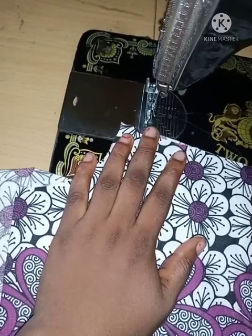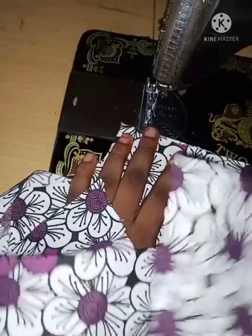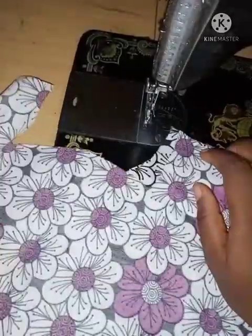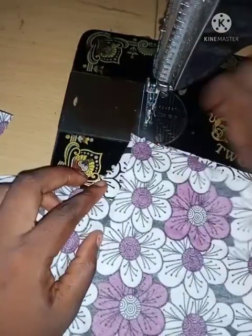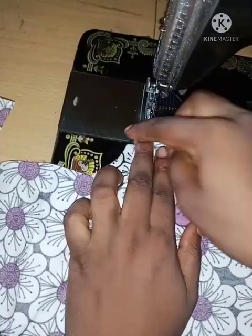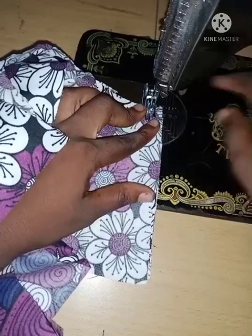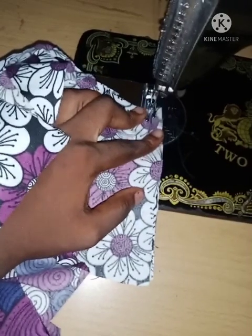Then I'm going to be placing my facing on it. For the facing, I'm going to make sure that the right side of the facing is placed on the right side of the front — which means the wrong side of the facing is towards me. From there, I'll make sure the shoulders are lined up and then run a half-inch stitch across.